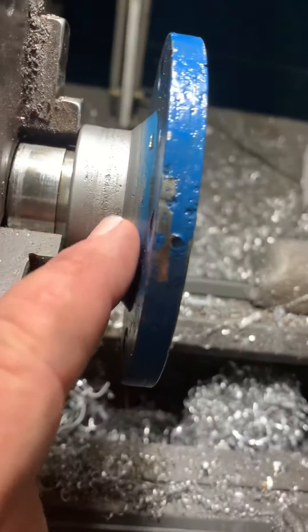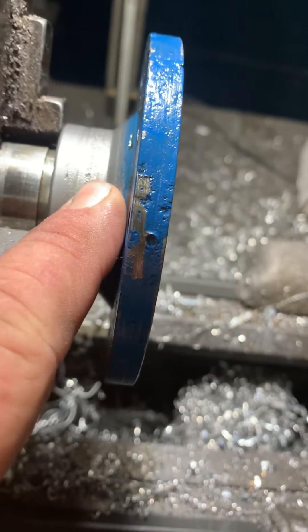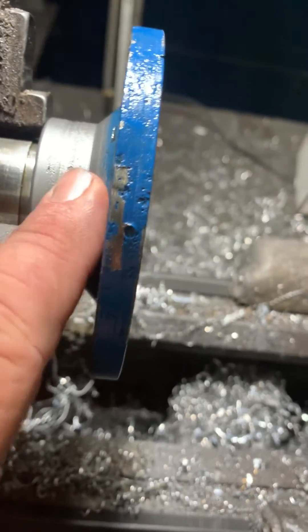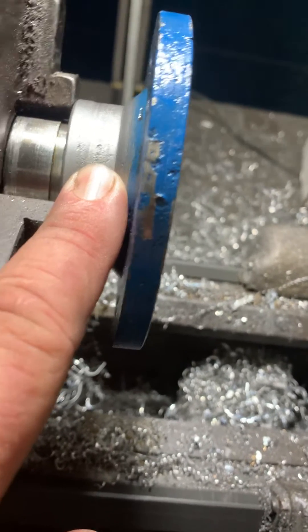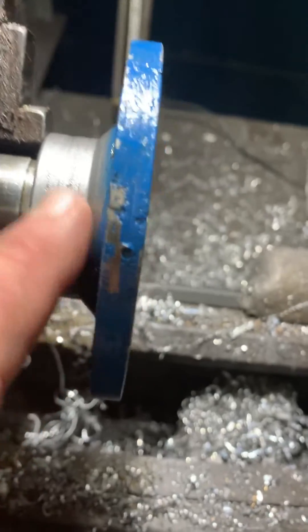This will prematurely wear out the oil seal. So I'm going to dress this with some 600 or 320 grit sandpaper. This is going to give me about 12 micro inches of surface finish, and I need to have like a 10 to 20, so to put me close to the center of that range.